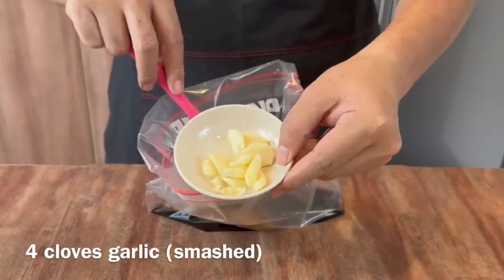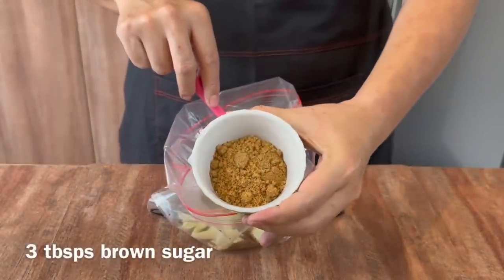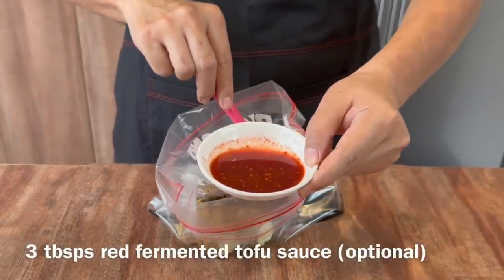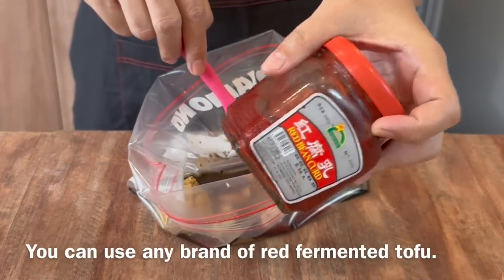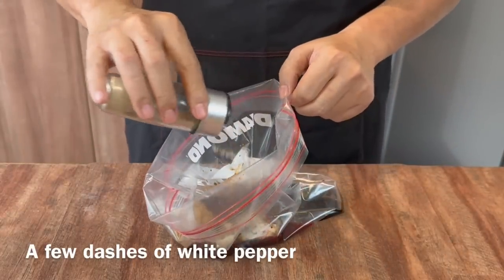Add 4 cloves of smashed garlic, 3 tbsp of brown sugar, and 3 tbsp of the sauce from red fermented tofu. This is how the red fermented tofu looks like — you can use any brand you like, no problem. Finally, add a few dashes of white pepper.